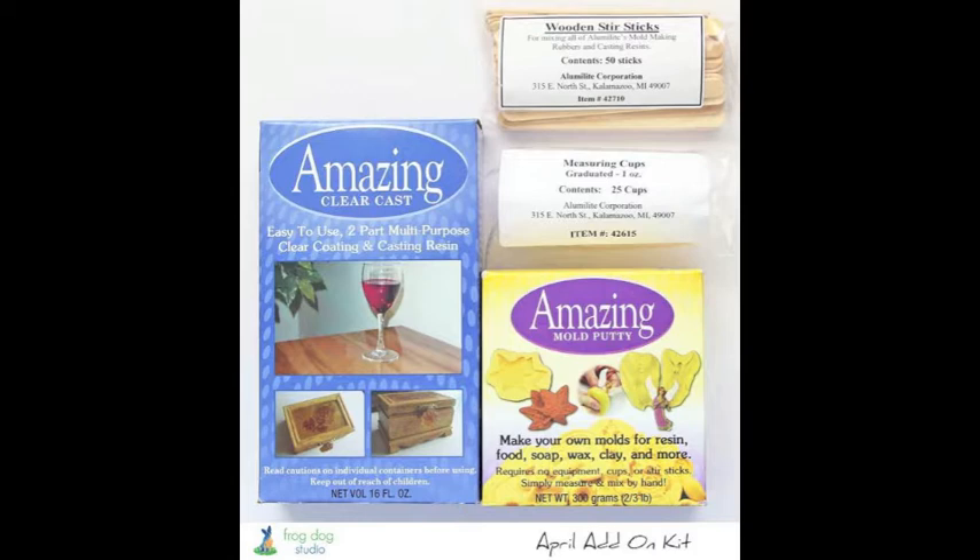This month we also have the Amazing Clear Cast and the Amazing Mold Putty in the add-on kit, and I really cannot say enough about it — there's just so much creativity and possibilities available. You'll see in my project today that I'm using the Amazing Clear Cast resin, and you'll see a lot of what the possibilities are. Don't let the add-on kit intimidate you, because the design teams from both Frog Dog Studio and Amazing Mold Putty will be showing projects all month. The mixing of the resin and mold putty is really not complicated — it's a two-part solution process.